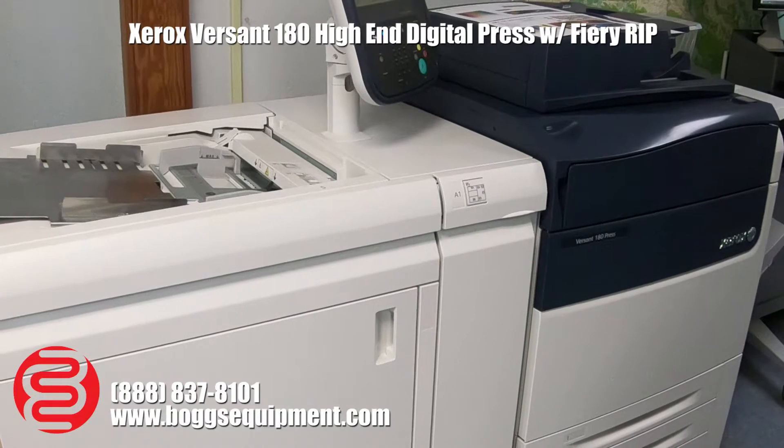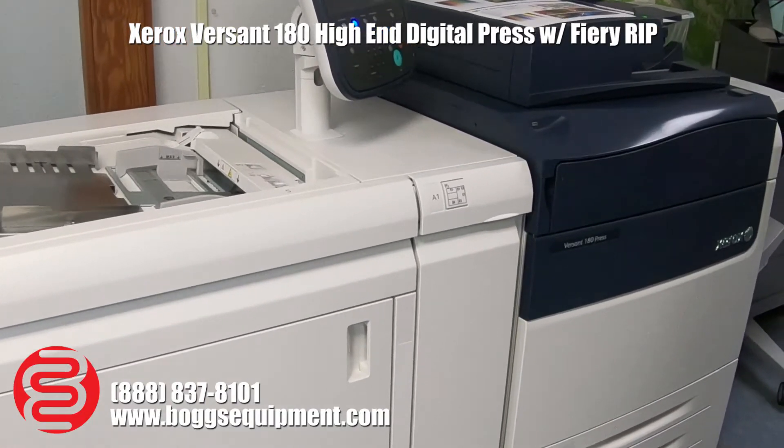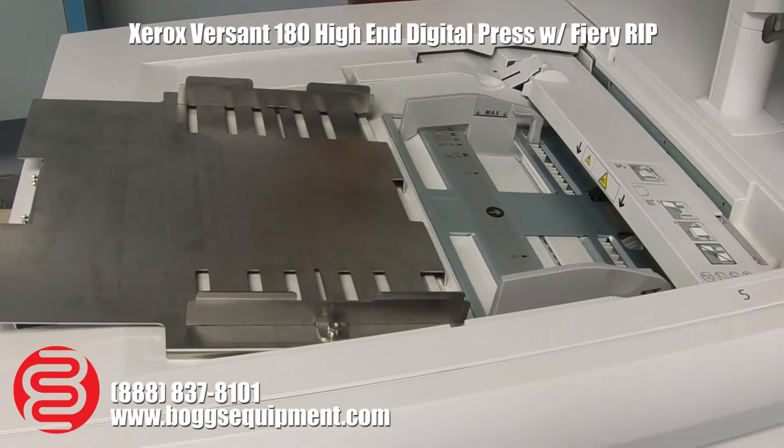Xerox Prasant 180 — 180 pages per minute, four-color printer, has four paper drawers. This is the fifth one here that it can do whatever.